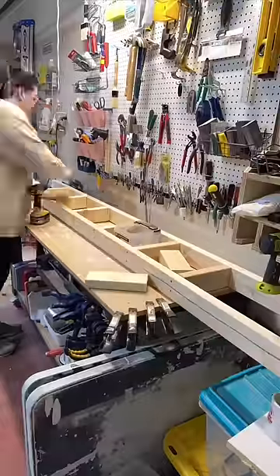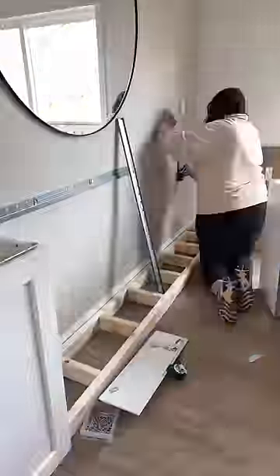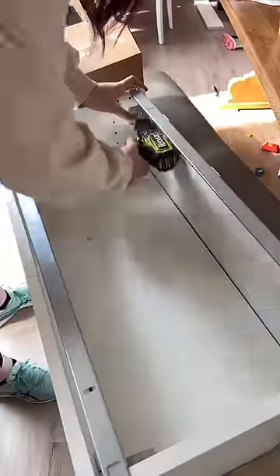You can either buy IKEA legs to attach, or I built my own base using two by fours. The cabinets rest on the base, but you also install this bar into your studs and hang the cabinets on the bar.